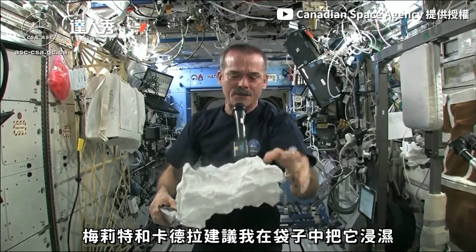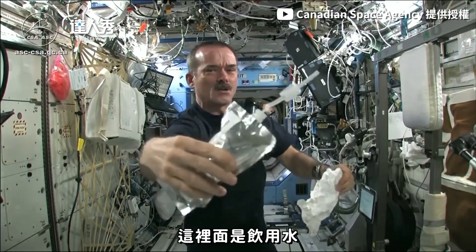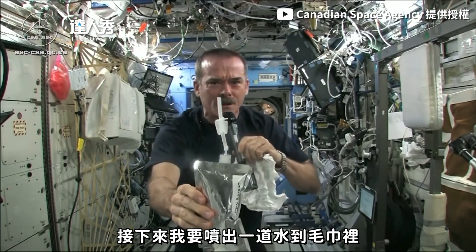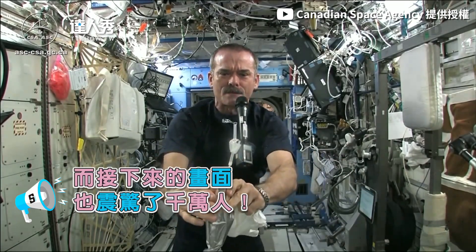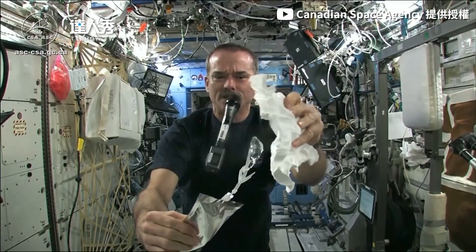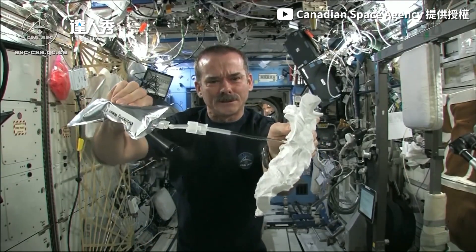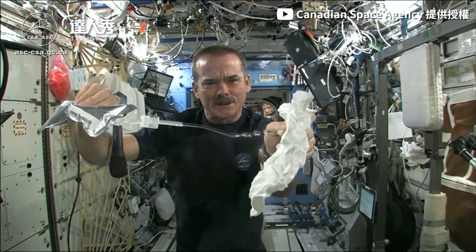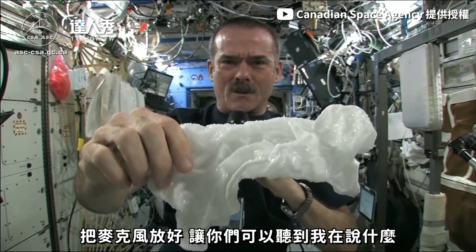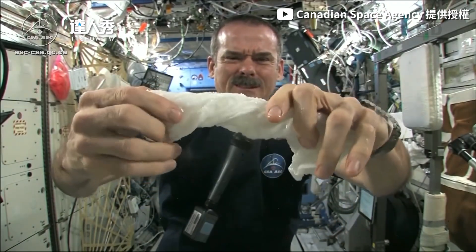Meredith and Kendra suggested that I dip this in a bag, but bags don't hold water in space, so instead I filled a water bag. This has drinking water in it. And I'm going to squirt a bunch of water into this washcloth. Okay, so here's a soaking wet washcloth.